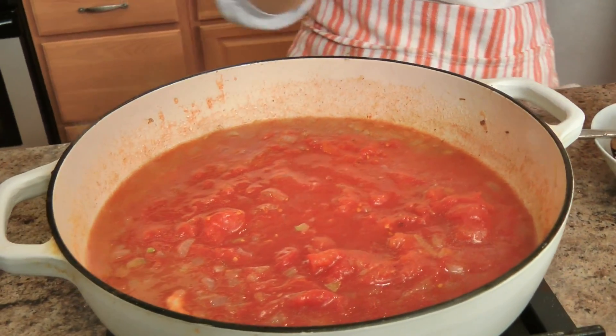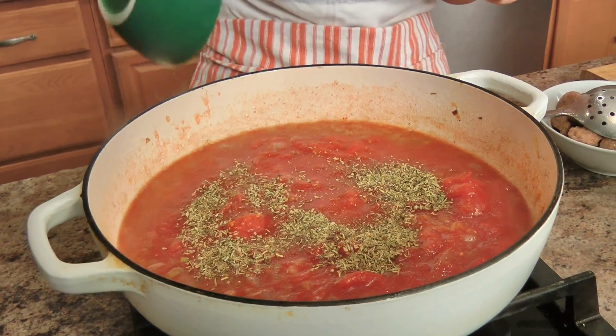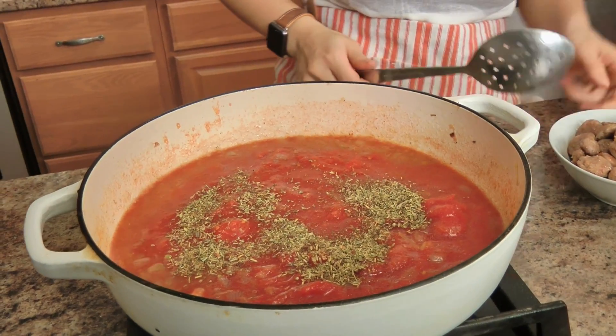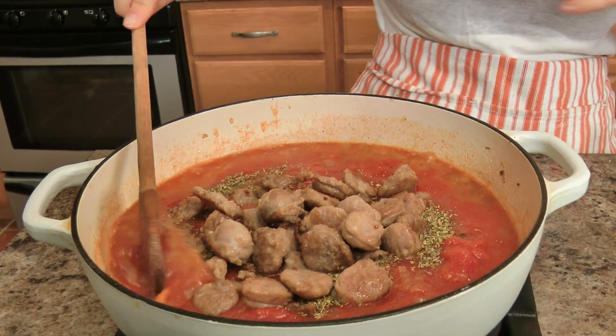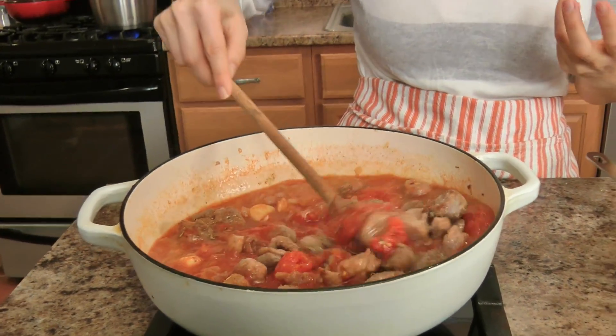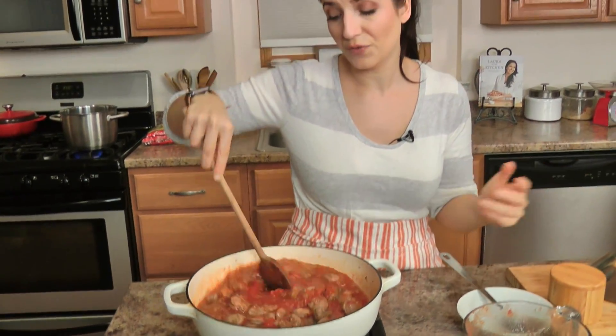I'm going to add my Italian seasoning with the hot pepper flakes, and I'm going to add my sausage back in. You can use chicken sausage for this, turkey sausage, or no sausage at all. The point of cooking is to get an idea and be inspired — use whatever you have.